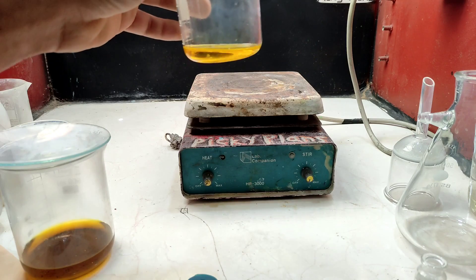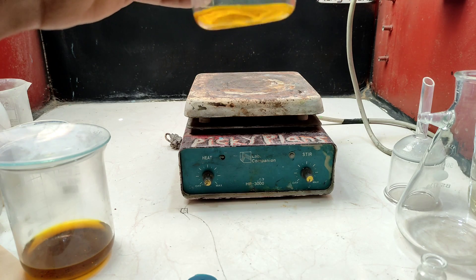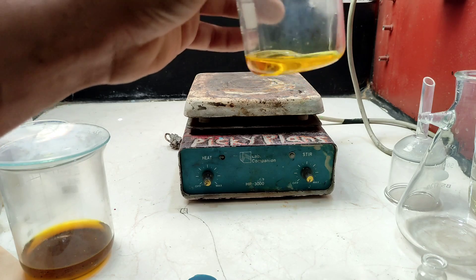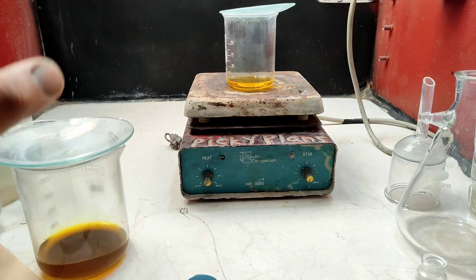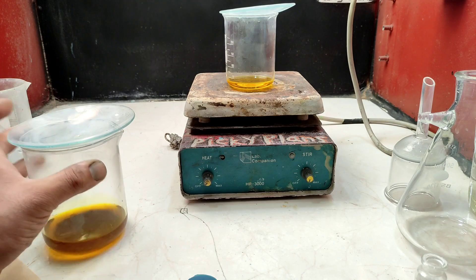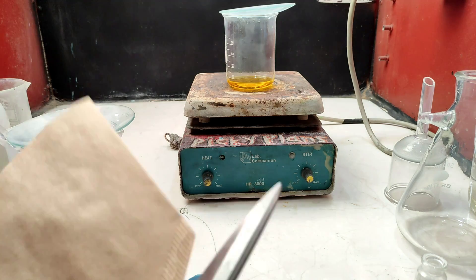I let this solution sit overnight for the two little gold beads to dissolve. Here is the clean solution with no remaining gold traces. The other one is quite impure — there are lots of impurities at the bottom that need to be filtered off.